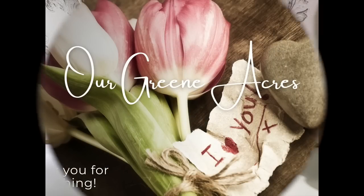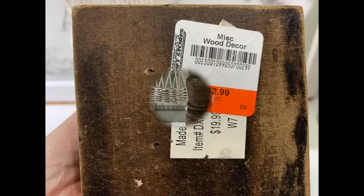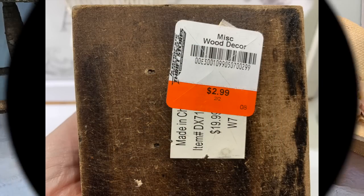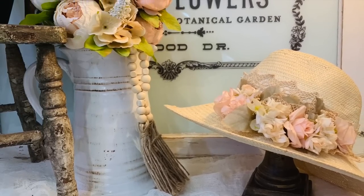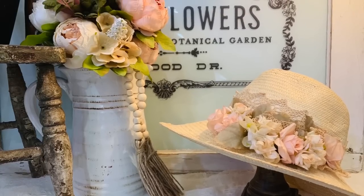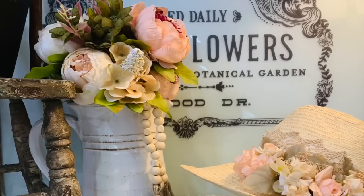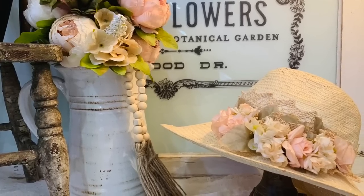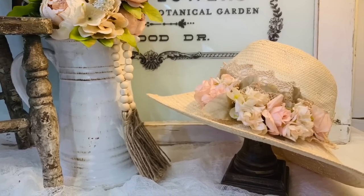Another decor piece I picked up recently at a thrift store — I almost didn't pick this piece up because I wasn't sure how to use it or what it was. But I only paid $2.99 for it, and my friend Steven saw a reel of my thrift store shopping trip and said he hoped I'd pick that piece up because it would make a great hat stand. So here you go — if you see a piece like this, here's some inspiration for how you can display it. Put your spring hats on it!